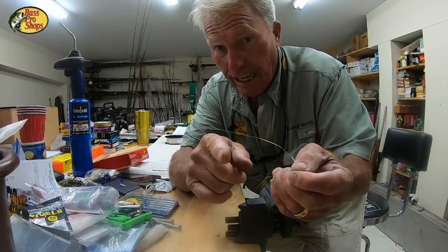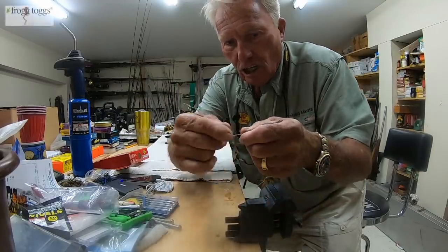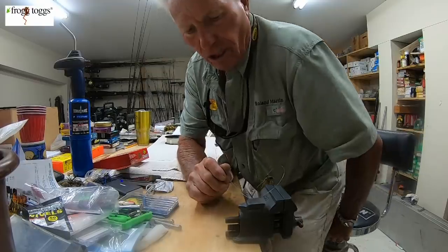It's a great application for not only salt water, but fresh water as well, because now you can use light line and a small little Bimini Twist and double your line strength. What a good leader combination. Let me just show you how to do it.